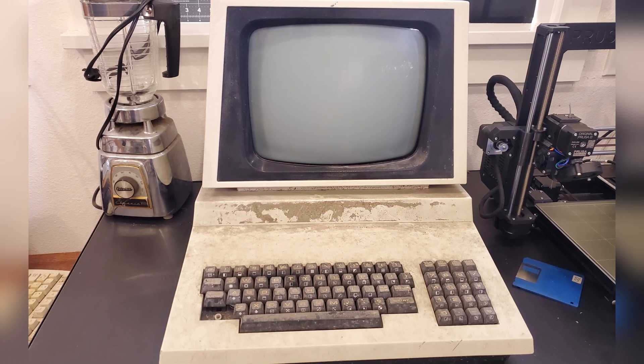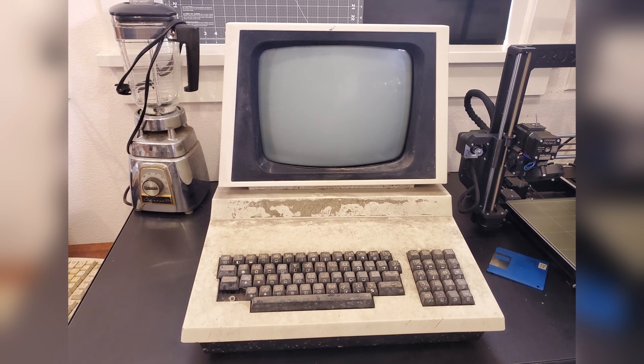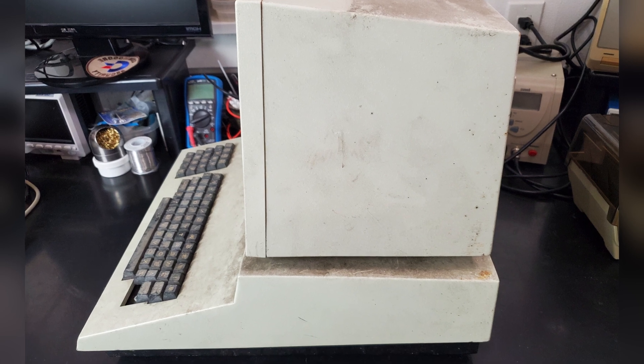Did this poor PET 4032 get to enjoy its retirement after years of hard work for a west coast school district? No, the poor thing was shoved into a damp storage locker for over 20 years! Today, let's give it the complete makeover it deserves.